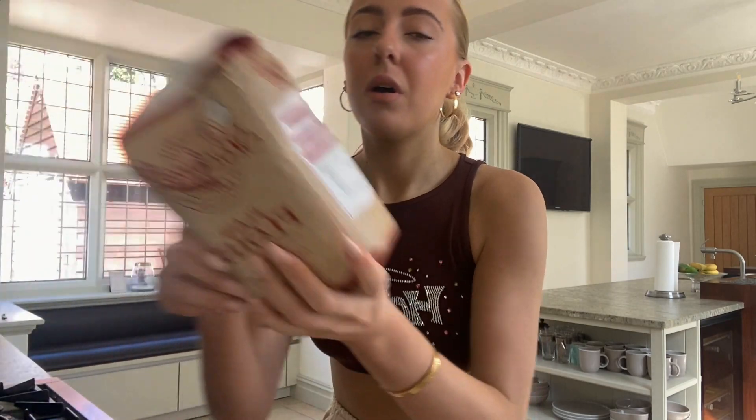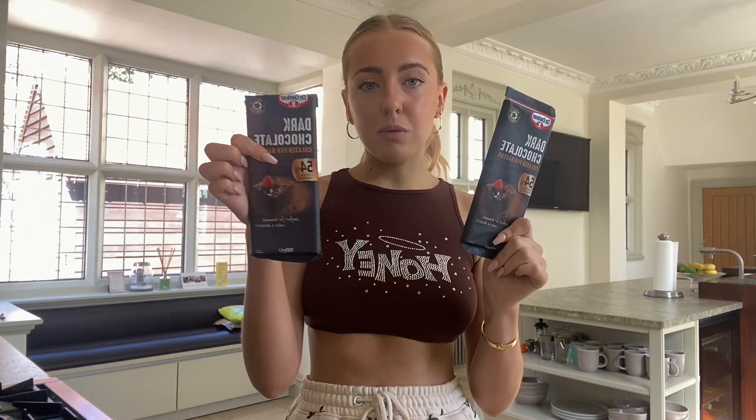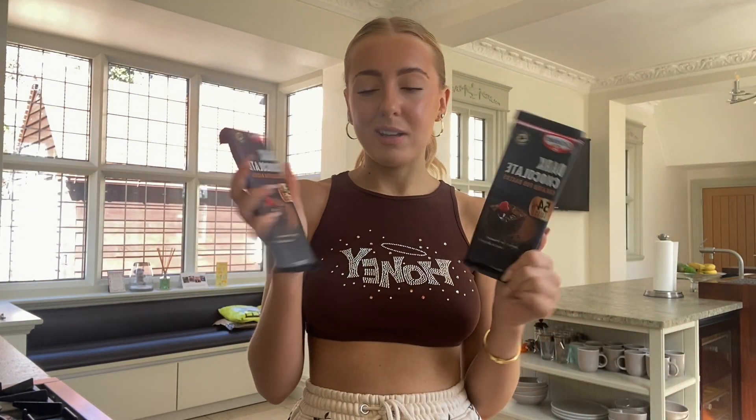So the ingredients are: plain flour, Silver Spoon caster sugar, cocoa powder, unsalted butter, packs of mini eggs, milk chocolate chips, and two bars of dark baking chocolate — it says it's perfect for brownies, cakes, and desserts.